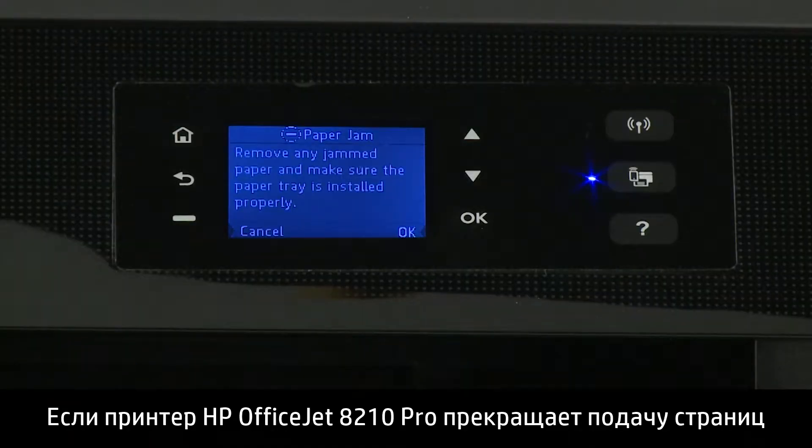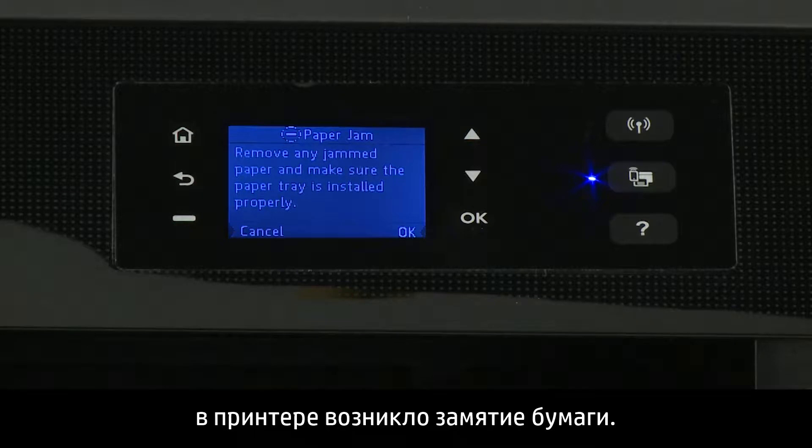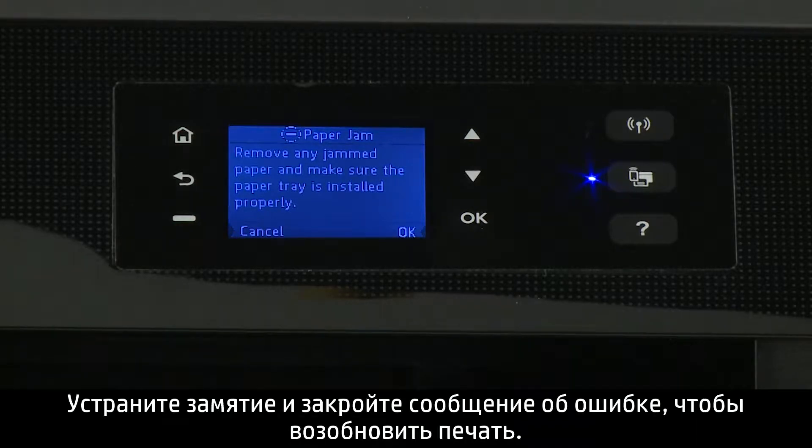If your HP OfficeJet 8210 Pro printer stops feeding pages and a paper jam error message displays on the printer control panel, paper might be jammed in your printer. Fix the jam and clear the error message to resume printing.